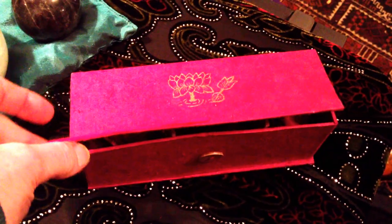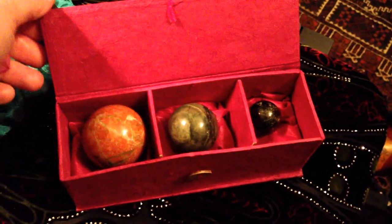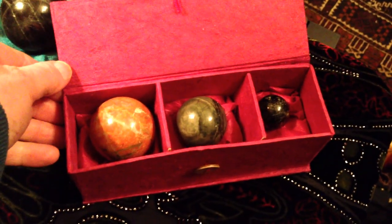Hello, my name is Margarita and I will facilitate the Crystal Sphere Massage course. Here I am showing you the kit that is going to be available. It comes in a box and it contains the three sizes that we need for the course.